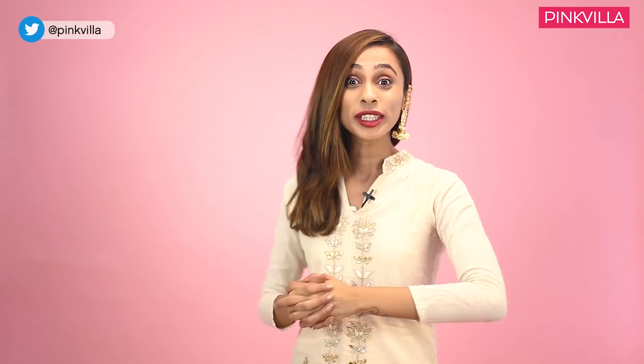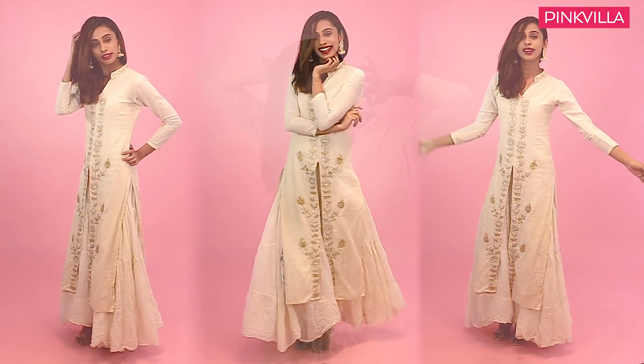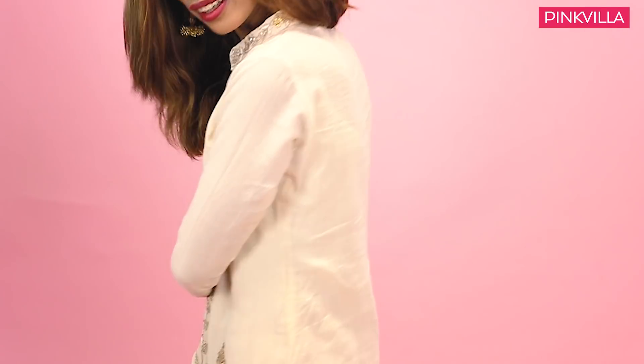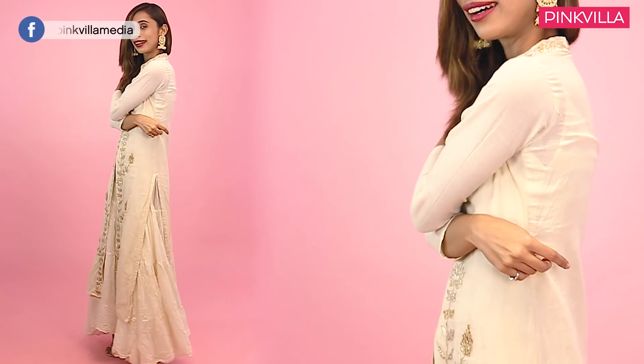For this look I've gone completely traditional as you can see. I've kept my hair on one side and the nose pin still remains constant. As we all know, the crushed fabric when it comes to floor length Anarkali is always going to be a trend, which is why I opted for this beige Anarkali — floor length and made of crushed fabric. I've opted for a really bright mouth and worn these jhunkis to finish off this look.